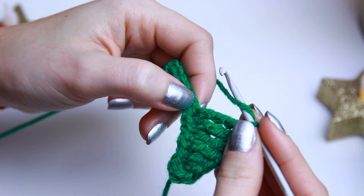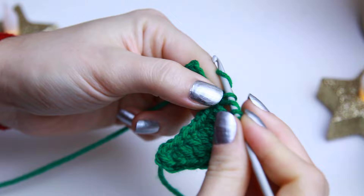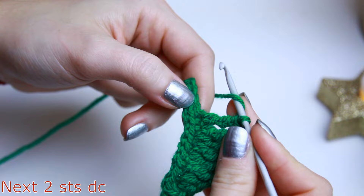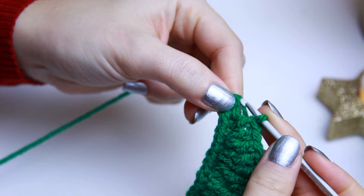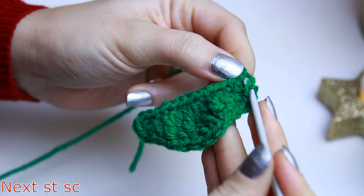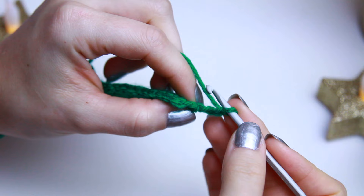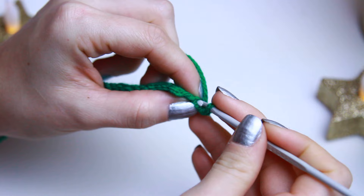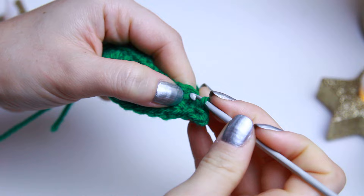On the next two stitches we are going to be creating triple crochets, just as shown before. Then on the next two stitches we create double crochets. We should now have two stitches left — create a half double crochet on the next one, then chain three. Turn the project and find the back stitch or the very first chain, create a slip stitch, then move to the other side and create a single crochet.